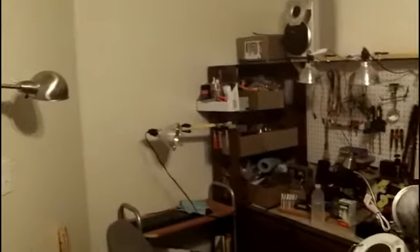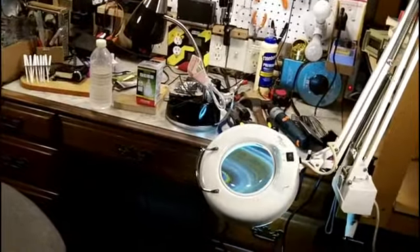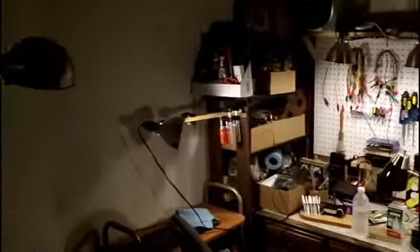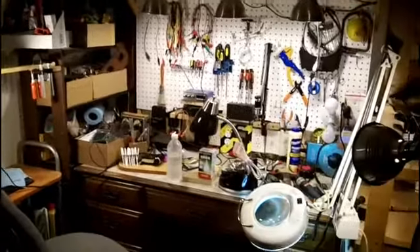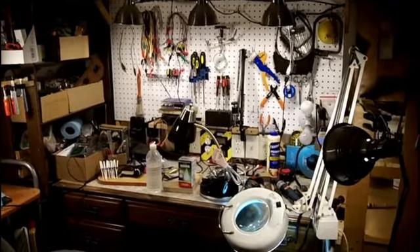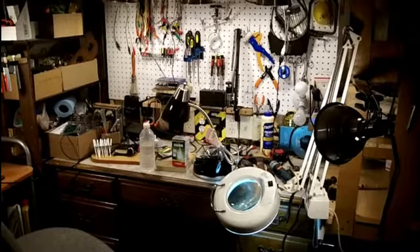Let me adjust that one over there a little bit, and then I'll turn them on and you'll see. Now you can see that lights up pretty good. This one's down a little too low now. There we go — that's about perfect right there. You can see where both are aimed. Like I said, it gives me good lighting over the entire bench, the front of something, the top of something. I think that's what I was after.